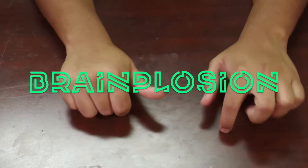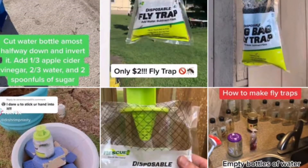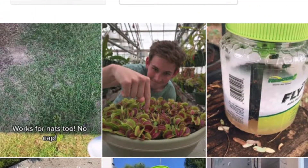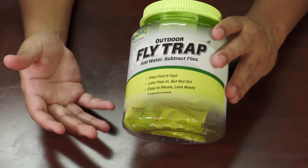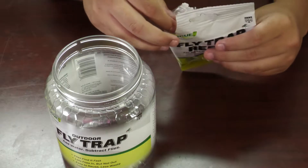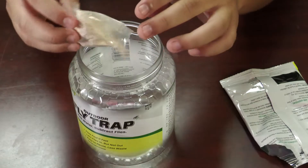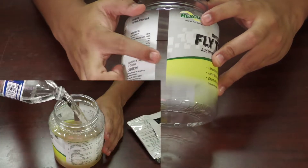Hey, what's up guys, welcome back to Brainplosion. In this video we're going to be checking out this fly trap that's going viral on TikTok. This fly trap is one of those things that you didn't know existed but is apparently super good and it's really easy to use. All you got to do is unscrew the top, open this bag that it comes with — it's like a chemical solution to attract the flies — and pour it into the container up to the fill line, which is right here.